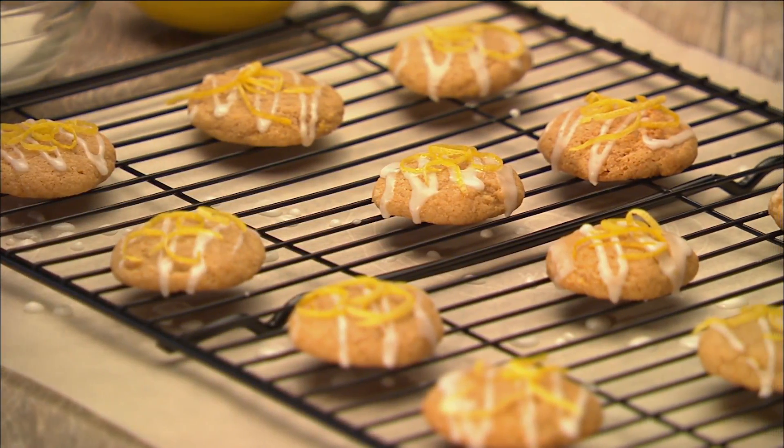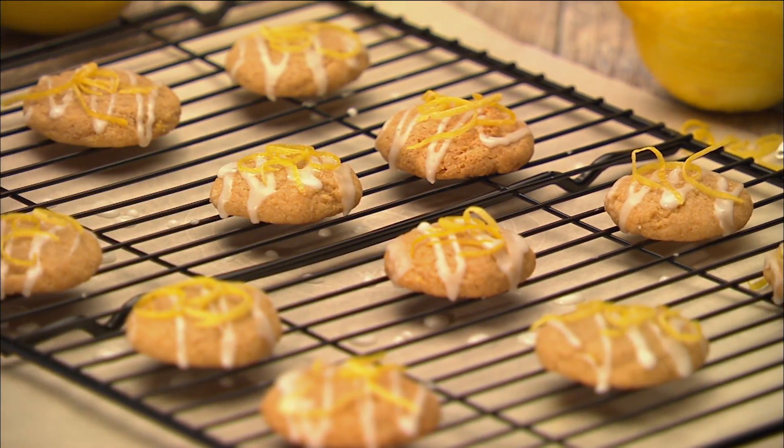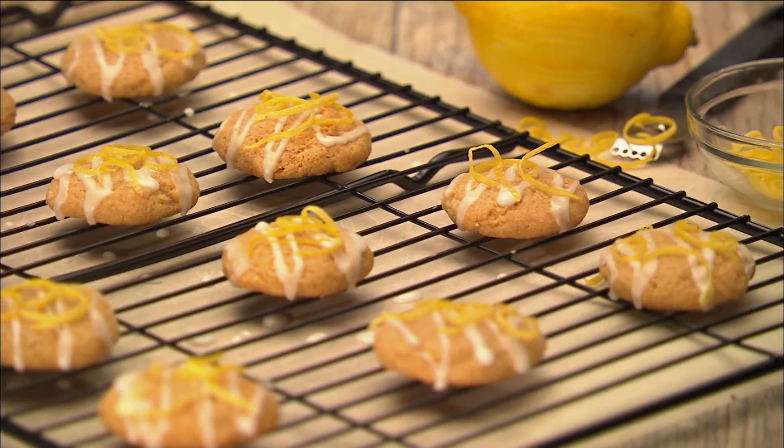Hi, I'm Erin, Registered Dietitian with Y's Healthy Bites. Tis the season for holiday cookies. Made with fresh lemon juice and zest, you won't be able to resist these glazed lemon drop cookies.